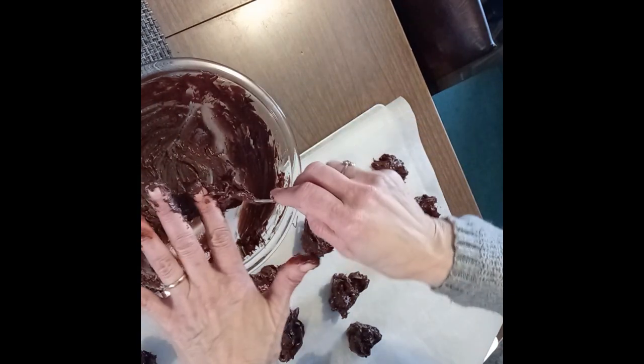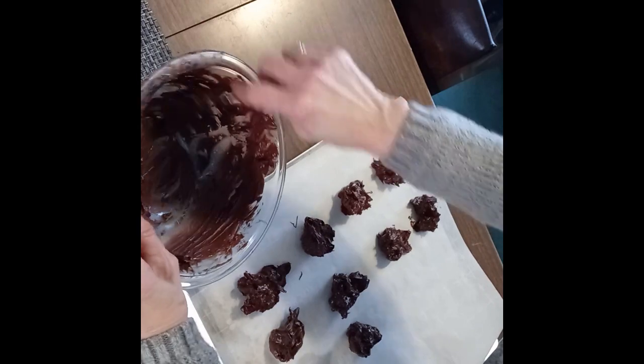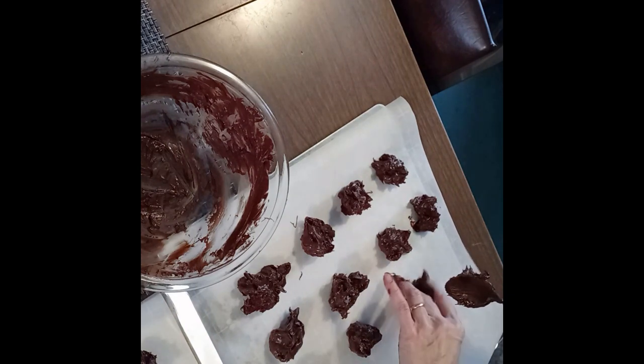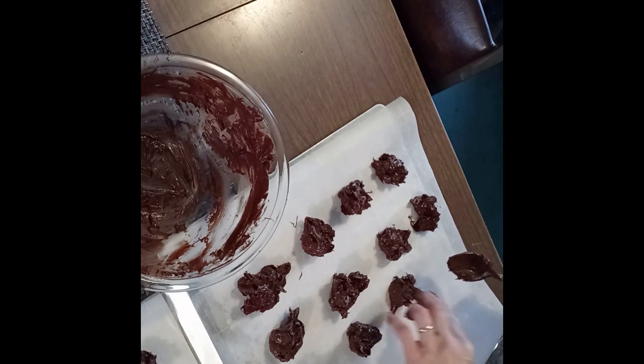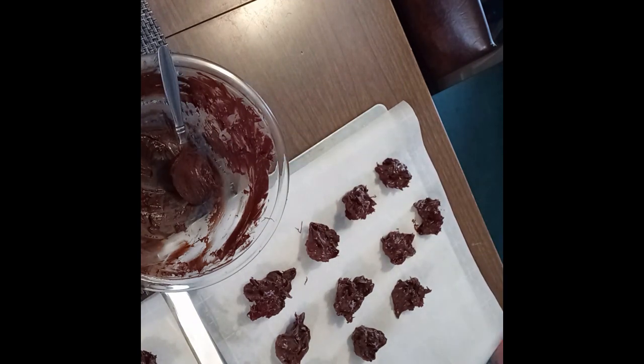I bet I can scrape out one more — probably got a whole one right here on my fingers. I was able to get one small one. I'm going to let those dry and harden and see how good they are. Thank you for joining me today for chocolate cherry drops. They turned out really good — it tastes like a chocolate covered cherry, only without the gooey white stuff. I think I've discovered something for Christmas, and why not any time of year? Yeah, they turned out really good.